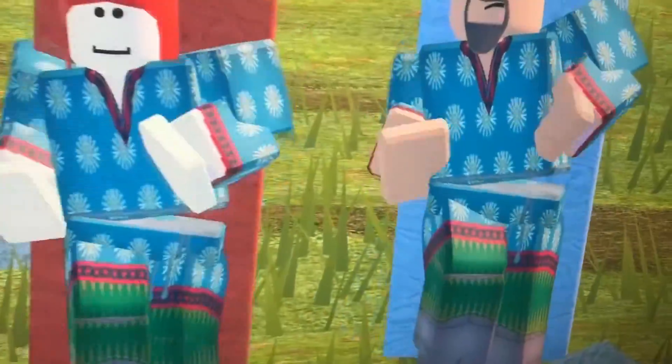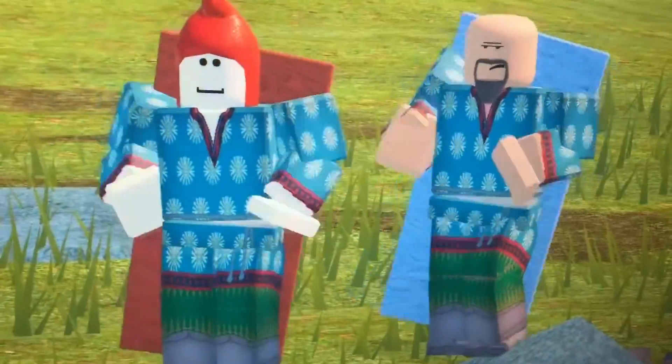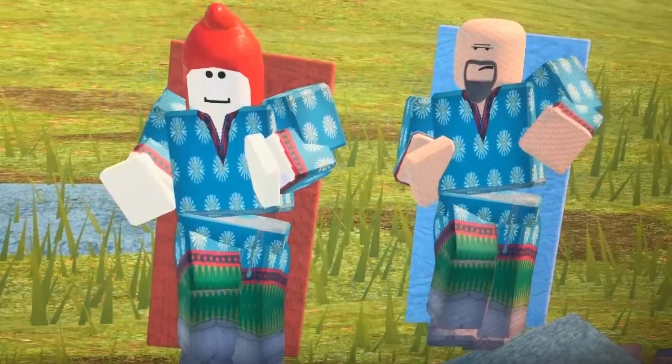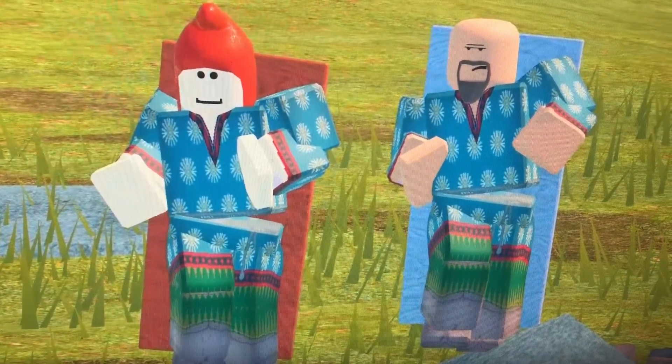That's the end! Hope you guys enjoyed — I also caught these figures doing a little dancing, which was fun. Hope you all have a great week, and happy Valentine's Day!